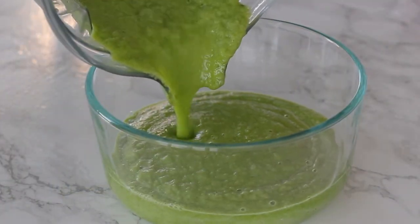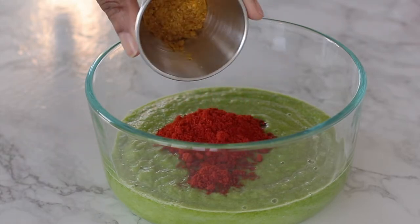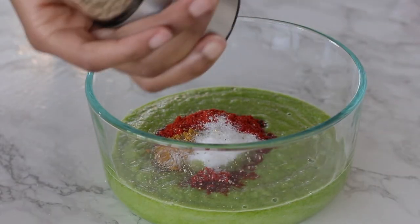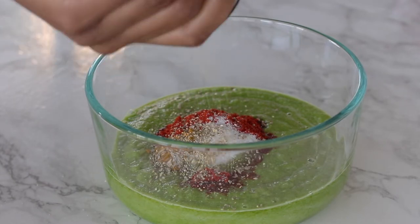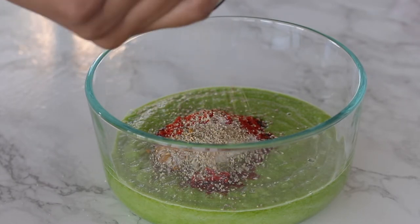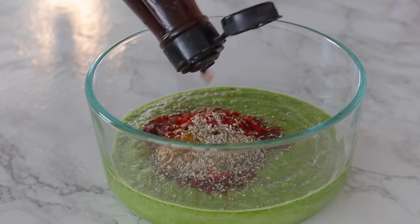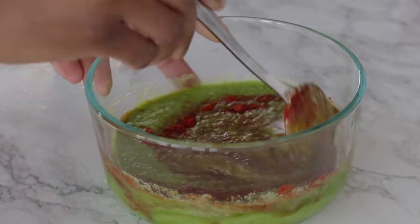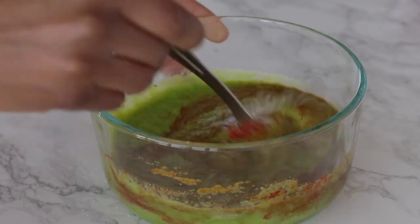Once everything is blended, pour it into a container and add some smoked paprika, a little bit of curry powder, some salt, and some crushed white pepper. You can also add a few dashes of fish sauce, which is what I use instead of Maggi. Mix everything well to combine, then add a little bit of oil and stir it up.